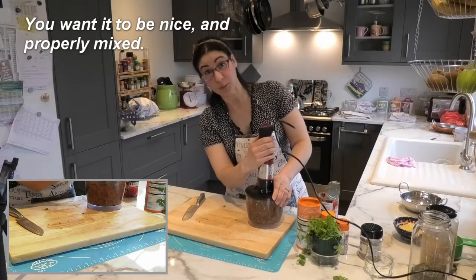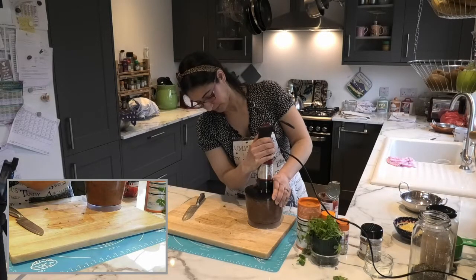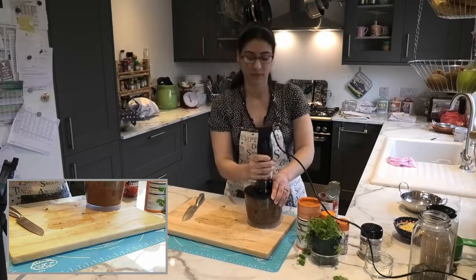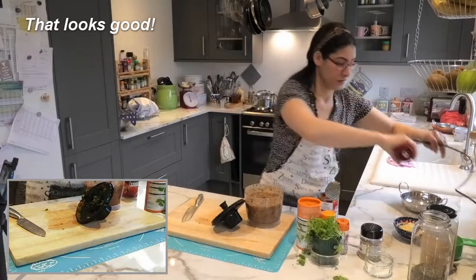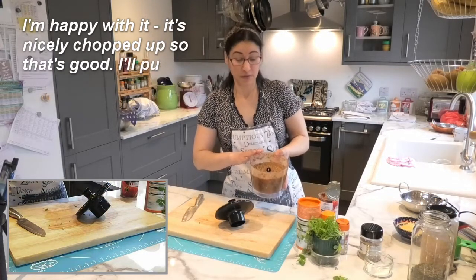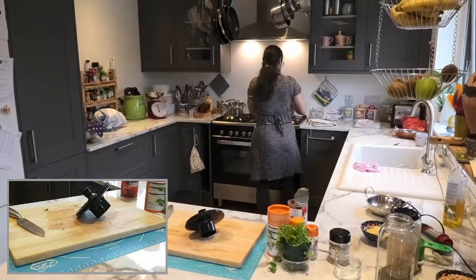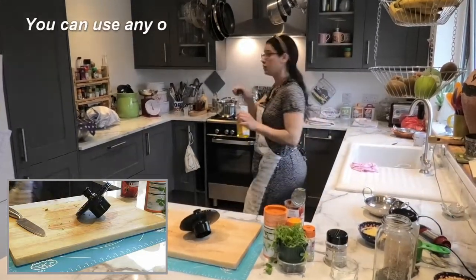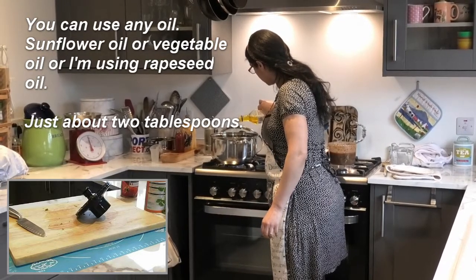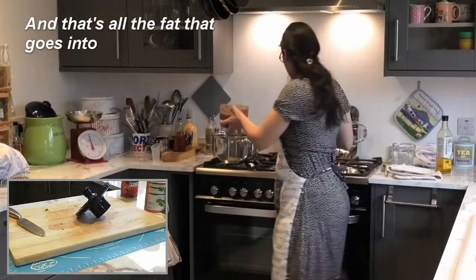You want it to be nicely and properly mixed. That looks good — it's nicely chopped up. I'll put this now in the pan with a little bit of oil. You can use any oil: sunflower or whatever you have. I'm using rapeseed oil — just about two tablespoons, and that's all the fat that goes in.